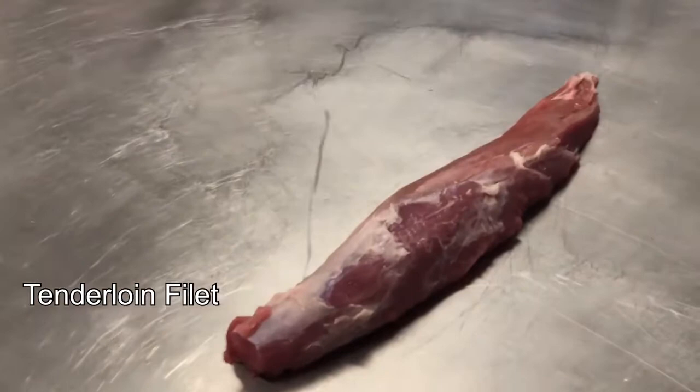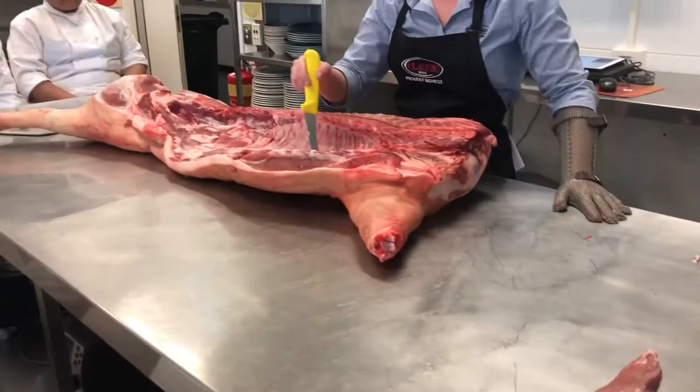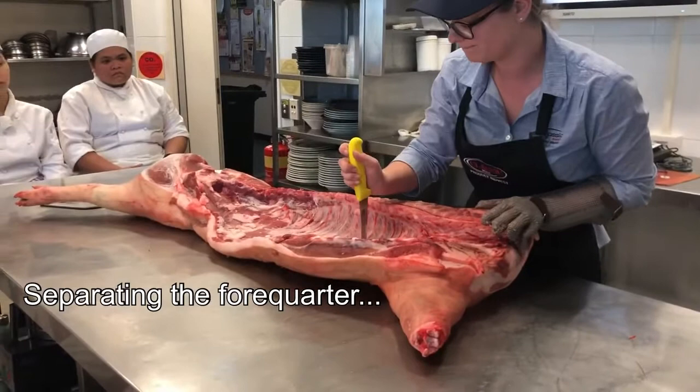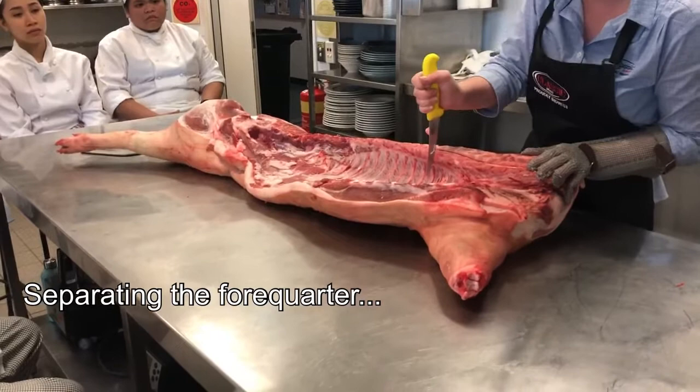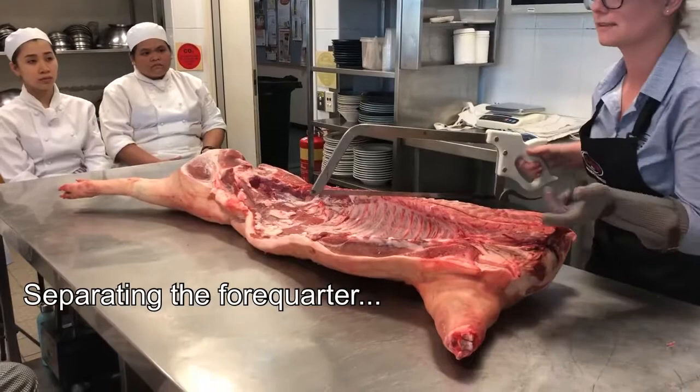Now I'll start by taking this front quarter off. We normally take the front quarter off between the fourth and the fifth rib, so we essentially just go straight down there. We're going to use the saw because you can do it with a knife, but it takes a little bit of time and it's a bit messy. We'll go through that joint there. In a normal butcher shop we'd probably take it off on the bandsaw, which takes about one second — it doesn't take as long as this.